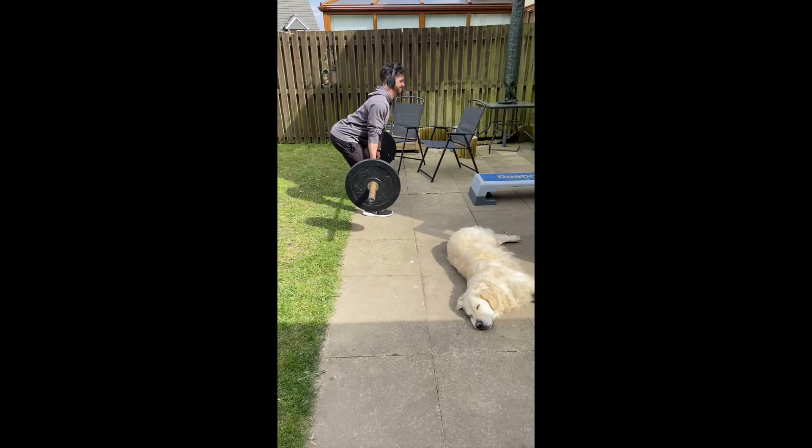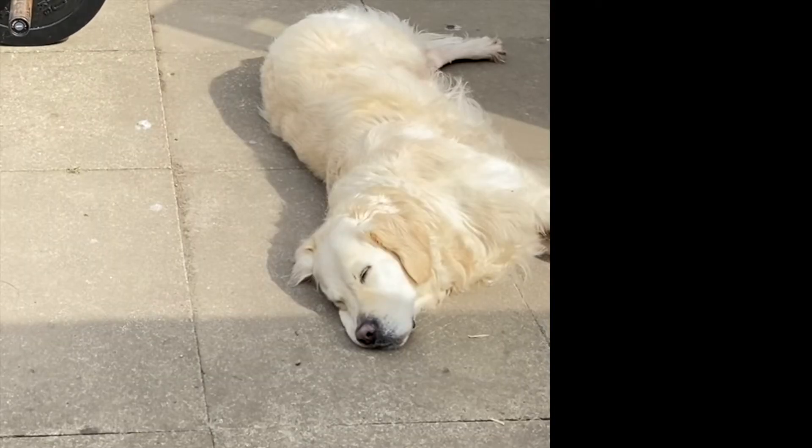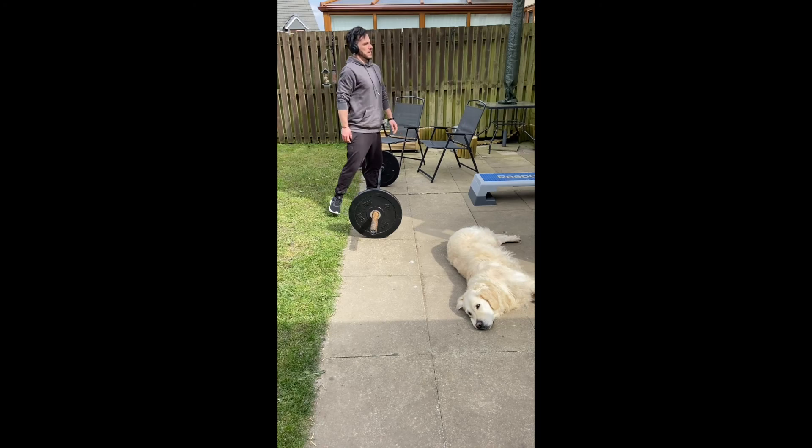Chest stays lifted all the way through to keep that neutral spine, head looking forwards. And that is the deadlift — hopefully that helps you.